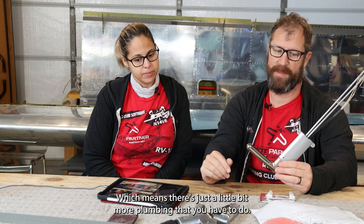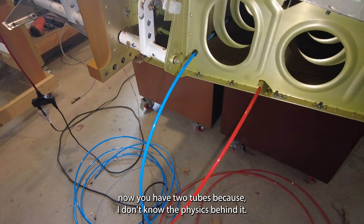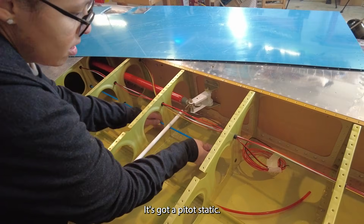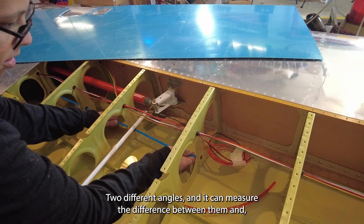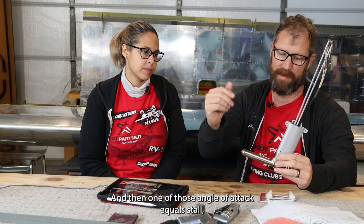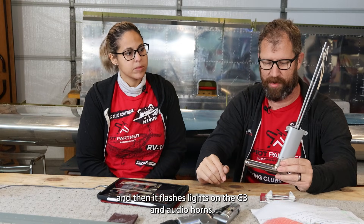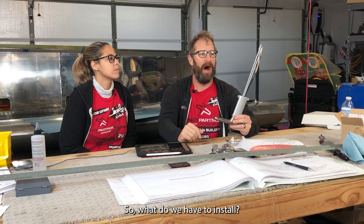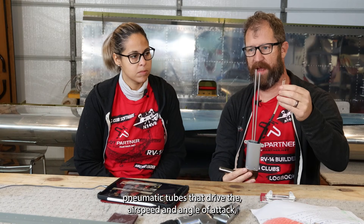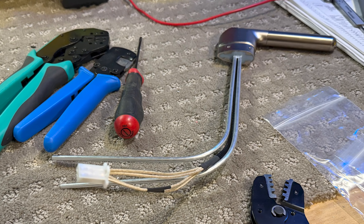This means a little bit more plumbing. Instead of a standard single tube for a pitot static system, now you have two tubes. The physics involve pitot static ports at two different angles — it measures the difference between them to determine angle of attack, and when that equals stall it flashes lights on the G3X and sounds audio horns. We've got two pneumatic tubes and four wires — power and ground — that need to be hooked up.